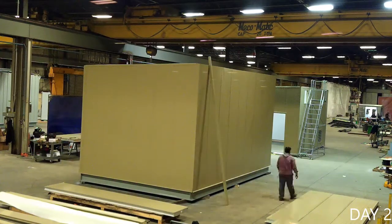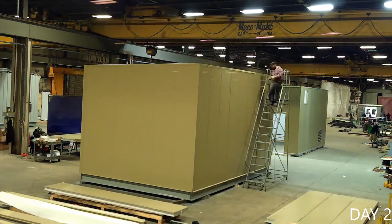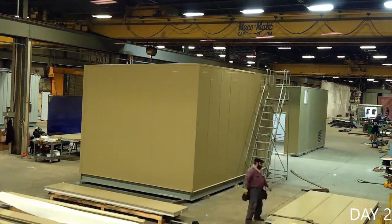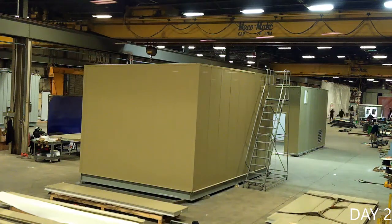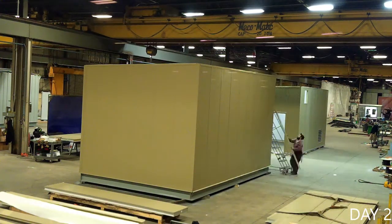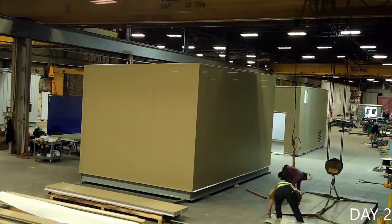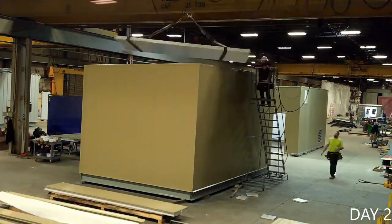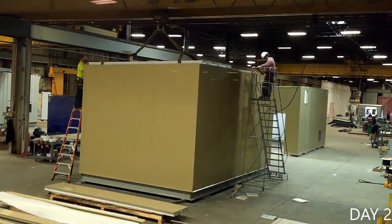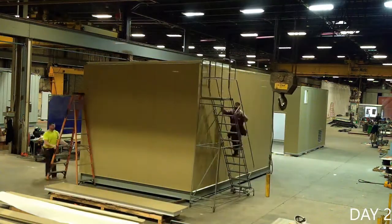Once all the wall panels are up, a top cap is applied to finish tying the walls together. This wall cap also provides a secure footing from which to anchor the roof system. A strip of non-hardening butyl sealant is applied to the wall cap, protecting the interior from water intrusion. Unlike traditional construction methods, the same composite CFS panels used for the walls are employed for the roof as well. This product versatility helps to compact construction timelines and maximize workforce effectiveness.